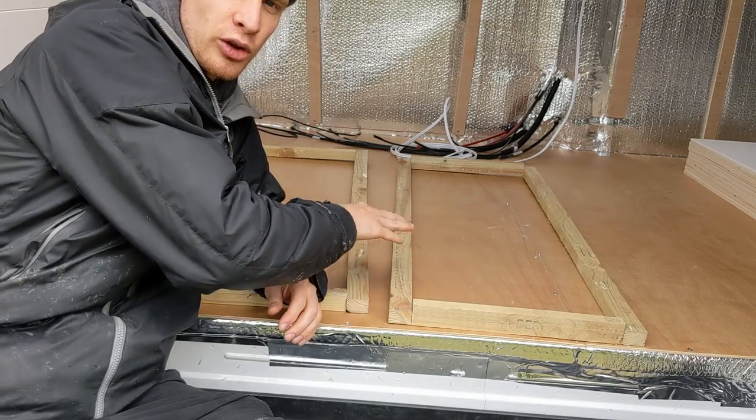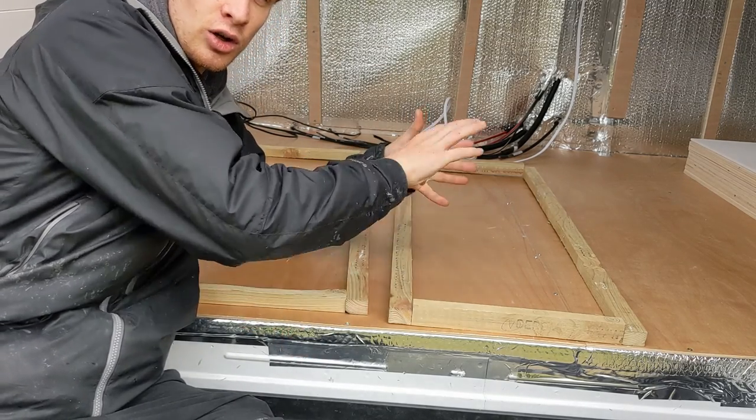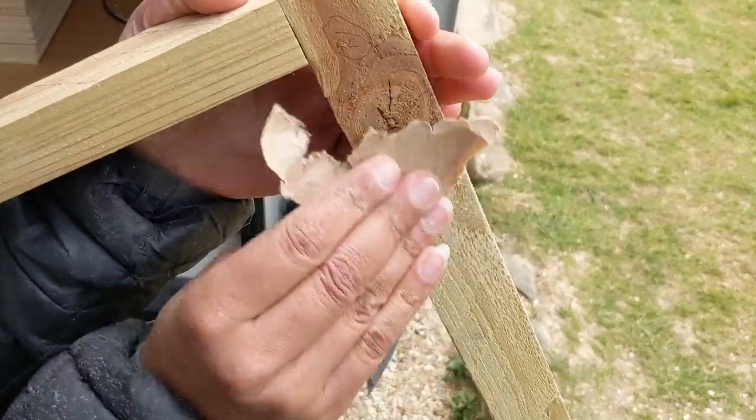Just knocked together another one of those frames, so now we've got the front and the back. We need some cross beams that will connect them together and then it should start resembling a bench seat.